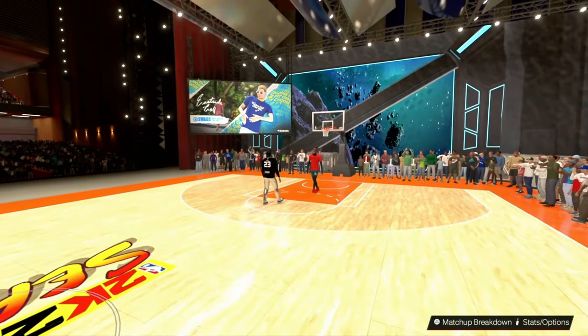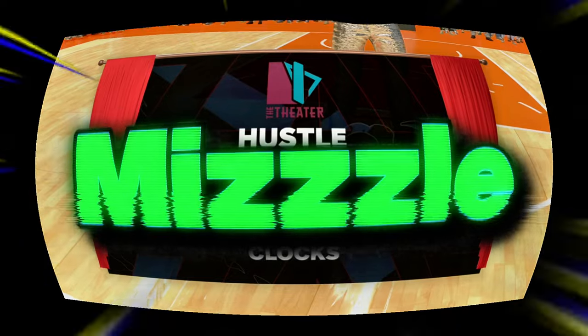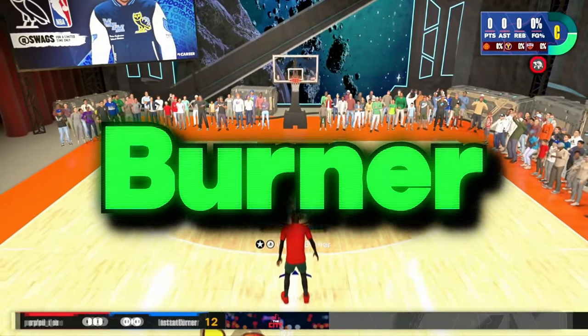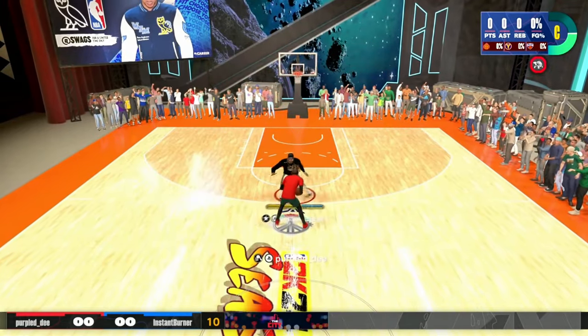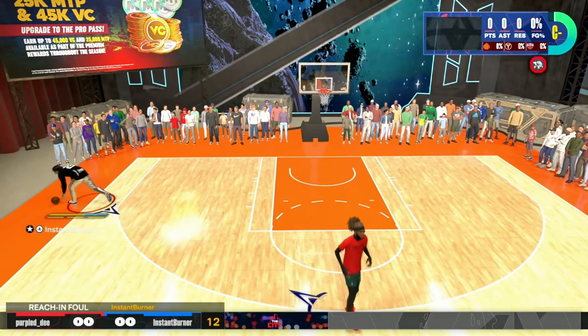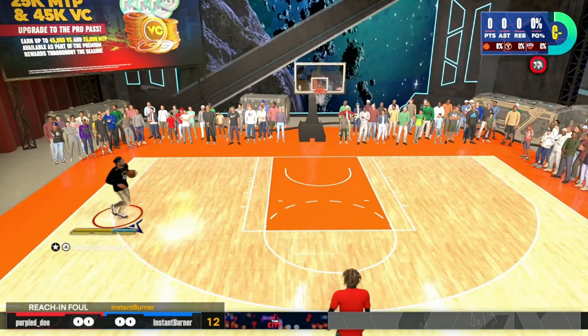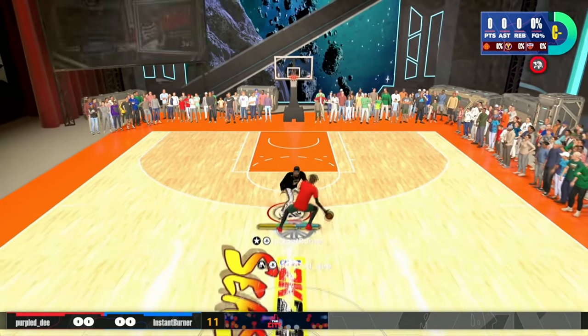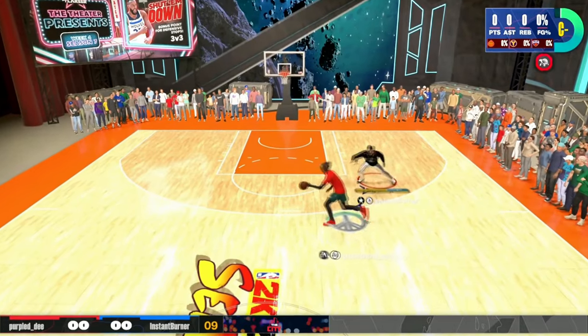Yes, it really is me, Mizzou, a.k.a. The Instant Burner. I got to show love to my low shooting builds. In today's video, I'm going to be giving you guys an alternative to the J.R. Smith base. Some of you guys that have really been following me, you know how much I love this base on this game.